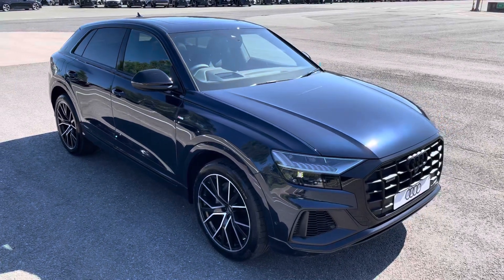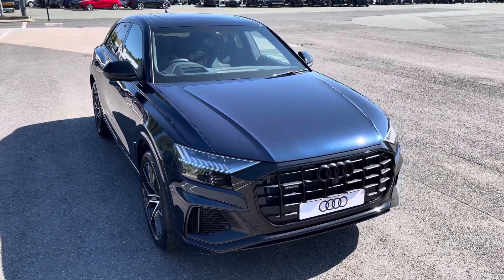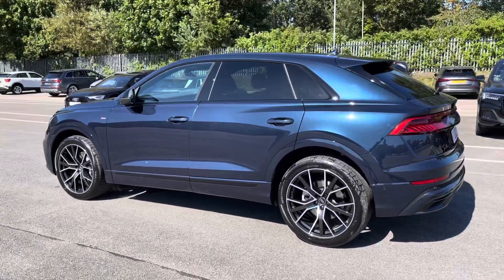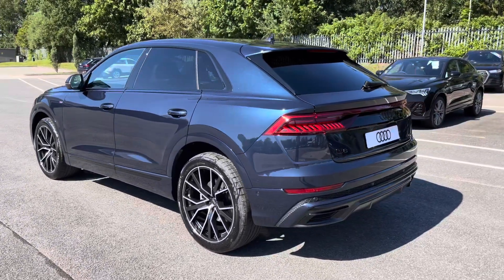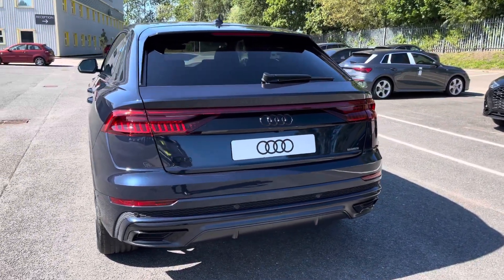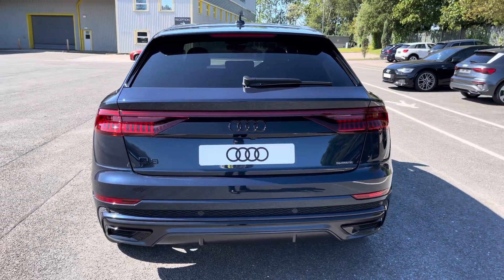This model has a 55 TFSI engine, Tiptronic gearbox and Quattro four-wheel drive system. It's finished in the optional metallic Ytoma blue paintwork. Under the bonnet you'll find the turbocharged 3 litre V6 petrol engine producing 340 PS and delivering 0-60 in just 5.8 seconds, while also delivering an impressive top speed of 155 miles per hour.